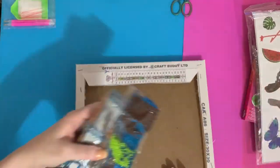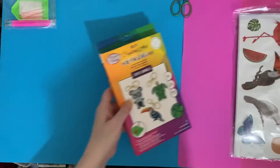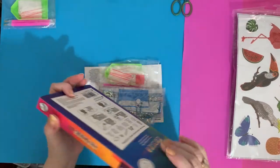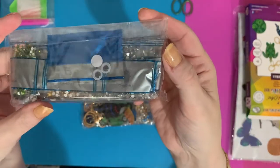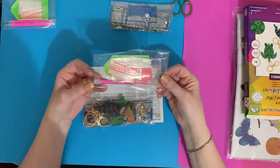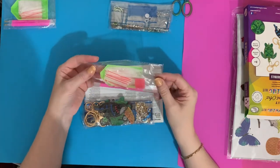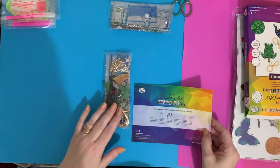Let's have a look at the key rings next. We've got our little tool kit again — most kits have about 20 baggies in. These are bigger than I expected, which is great!